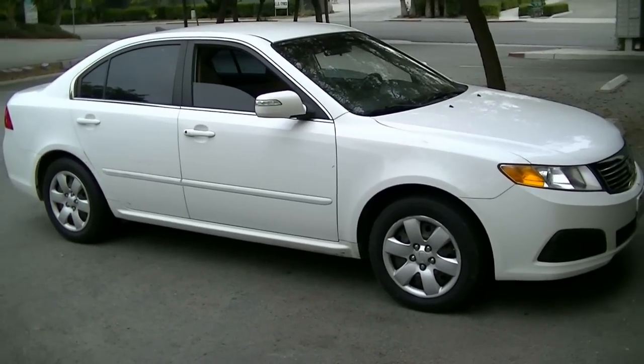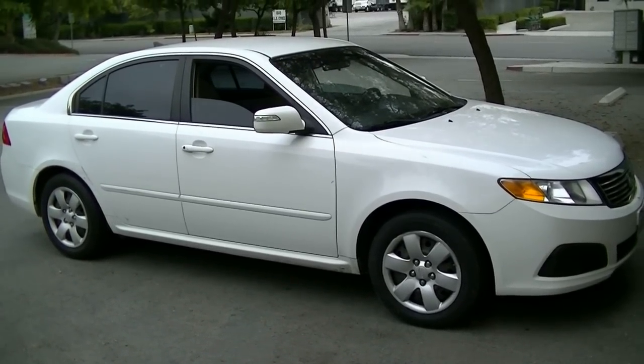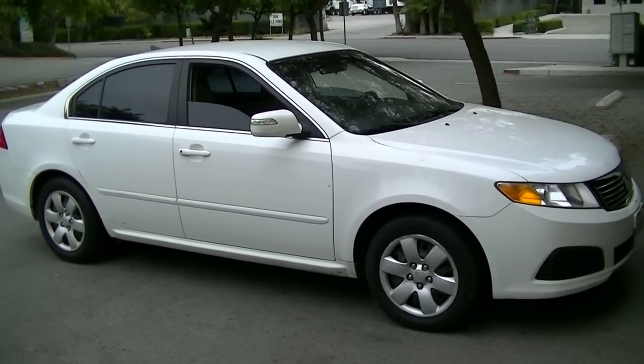Hey, what's up YouTube? Today I'm going to do a quick video on how to remove and replace your cabin air filter on this 2009 Kia Optima.